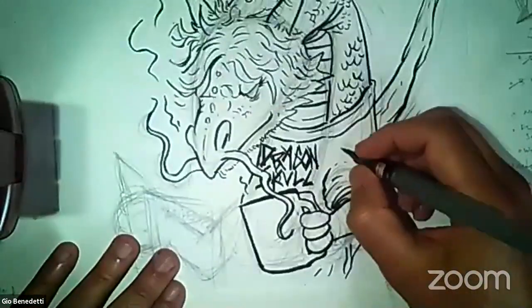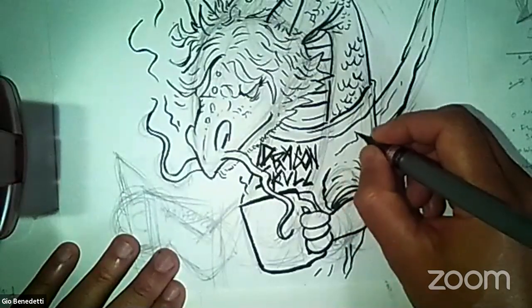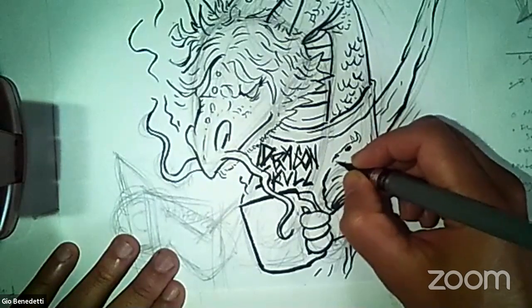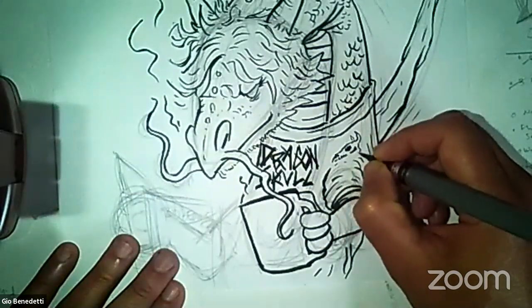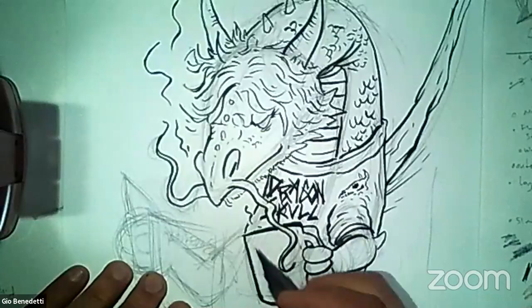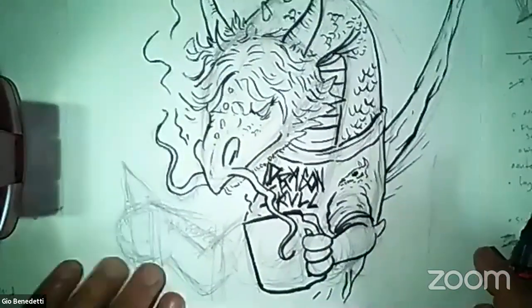Maybe on the shoulder there'll be like a picture of a dragon skull. So now these are like super custom details for my self-portrait. I hope you guys are having fun. So that's like their logo — there's the dragon skull there. Maybe there's like more stuff here but it's behind the coffee cup so you can't see it. But I got my heavy metal shirt on.